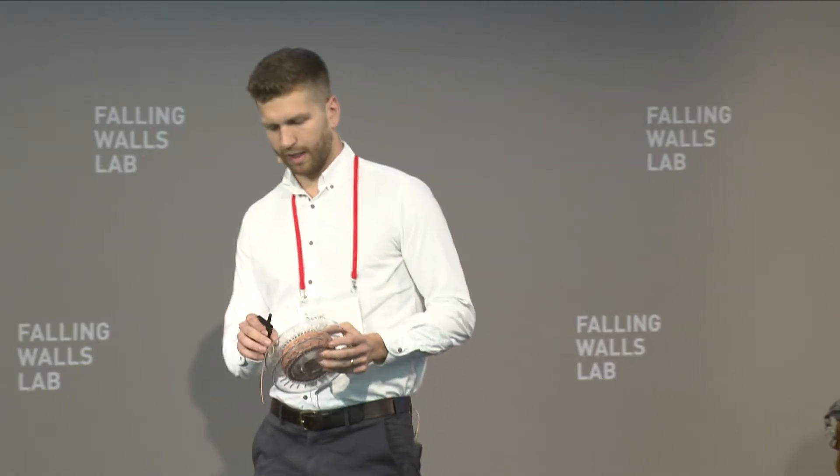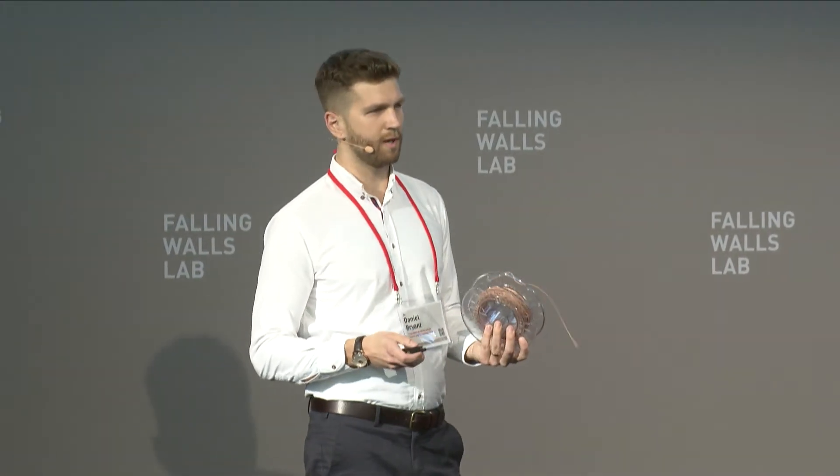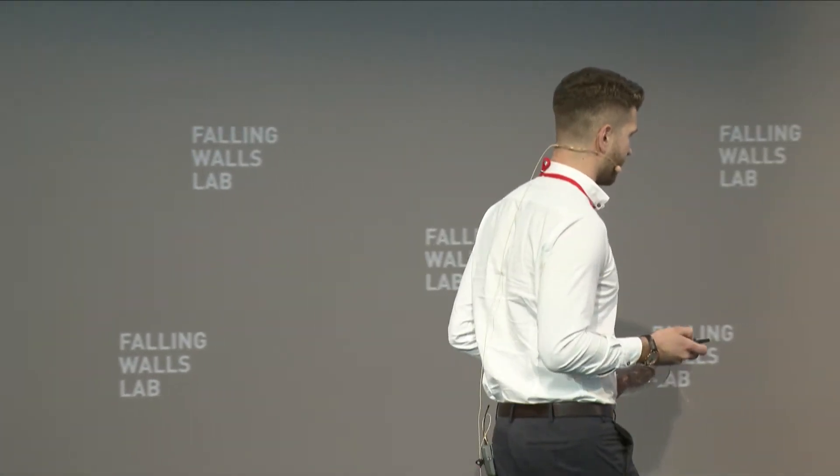This is a non-toxic, durable, skin-safe, 3D printable, and importantly, it's pigmentable. And with it, now, we can make one of these.